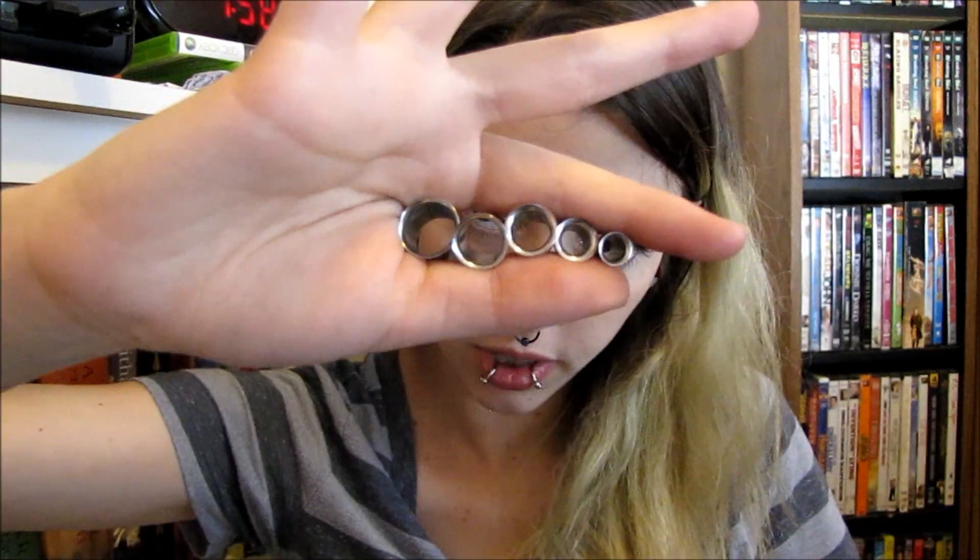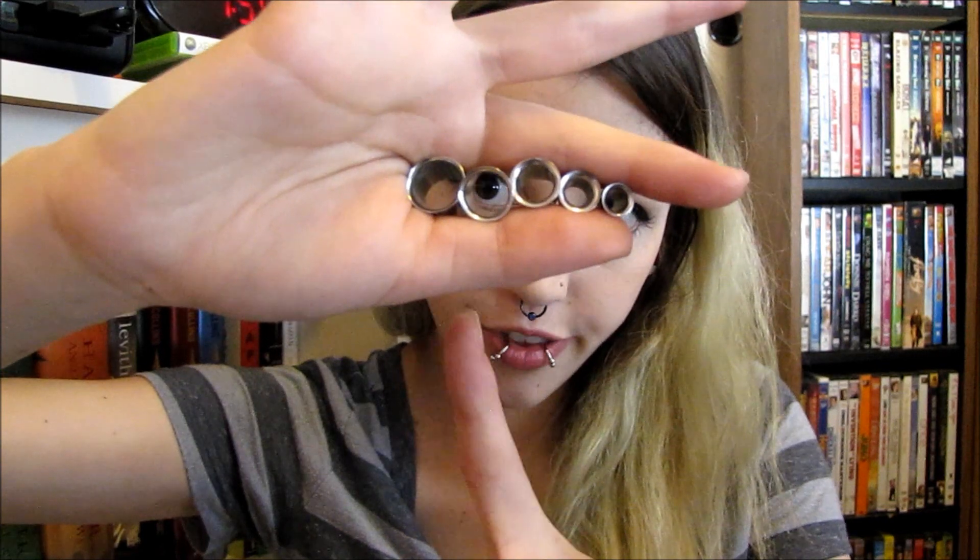I will try now to hold them all up together for size comparison. So there we go: half an inch, 7 sixteenths, 00 gauge, 0 gauge, 2 gauge — all right there.